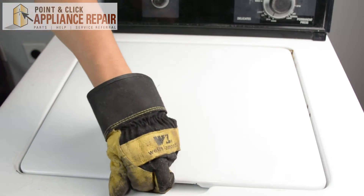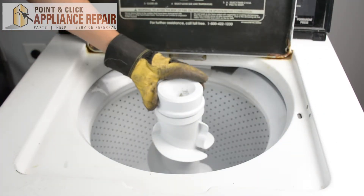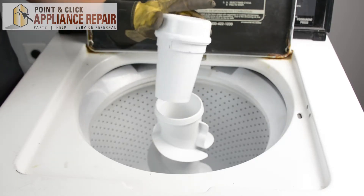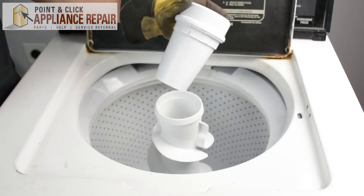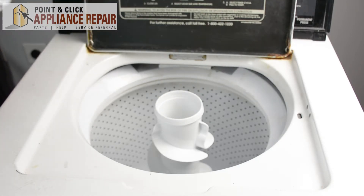Alright, so to get to our agitator cap, we're going to open the washer. This is going to be where the agitator cap goes here. This is different than what we have, but this is not supposed to actually be in there. Somebody else did a repair and put in the wrong thing. So what I'm going to do now is put this off to the side.